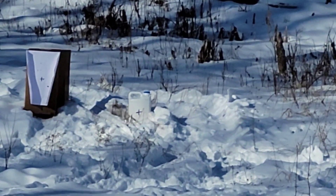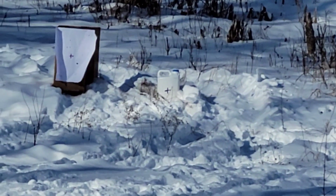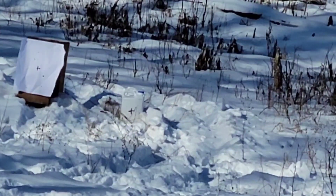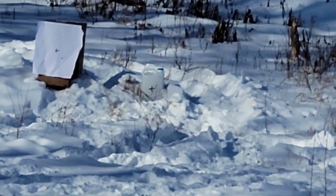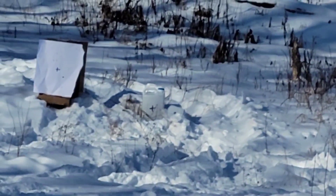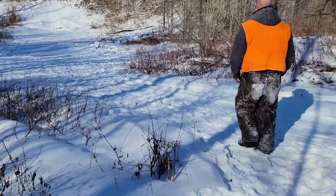It hit it? Oh yeah, it was a good one. Can you tell where? Yeah, it's just right above the cross, to the right and above it. Did it hit? Yeah, it's to the right. Now let me do one more and then I'll load up. Take a walk down there and look at it. No, that was a miss.